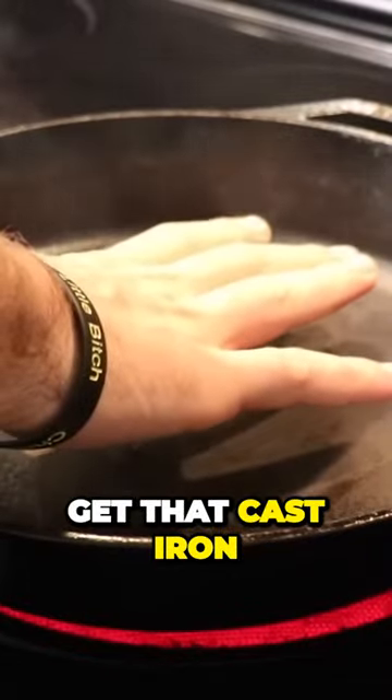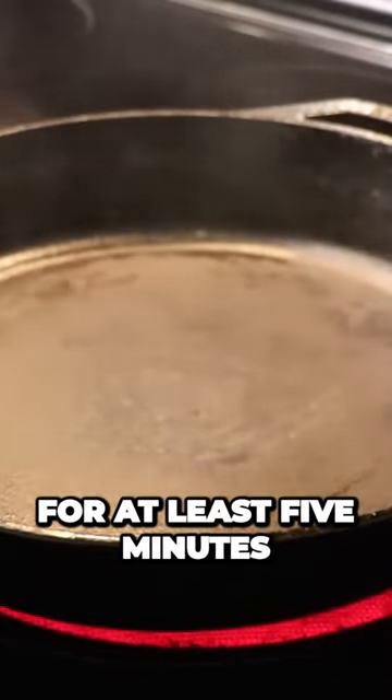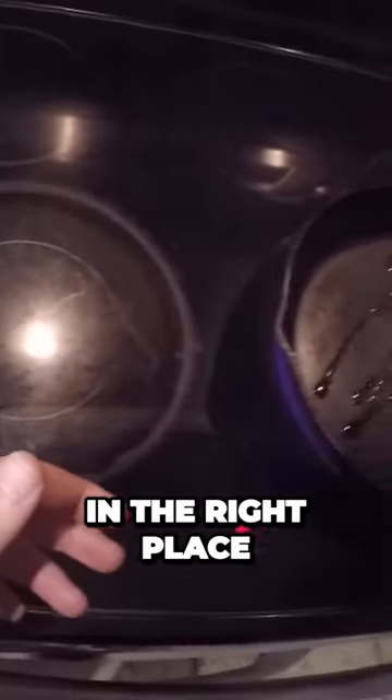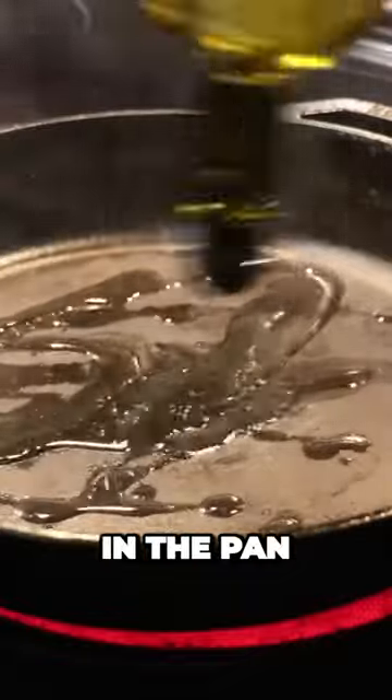Now we're using cast iron today. Get that cast iron ripping hot — preheat it for at least five minutes on medium to high heat. When it starts smoking, you know you're in the right place. Throw some olive oil in the pan.